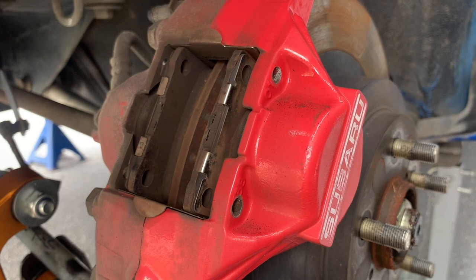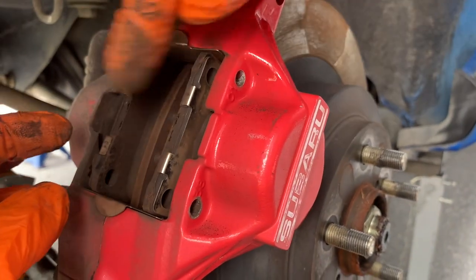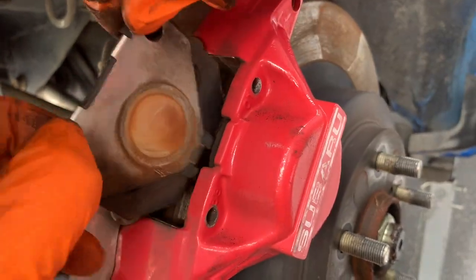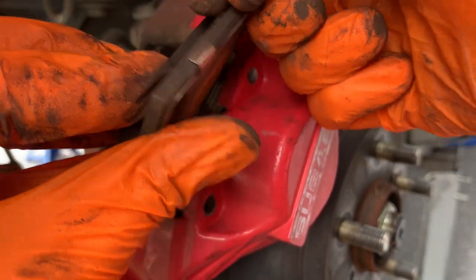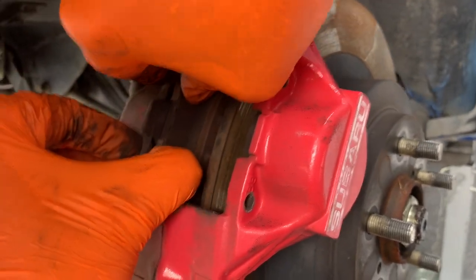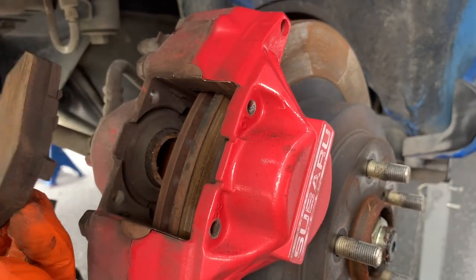Now we've got the pads free. We'll get some room on them so we can get some wiggle room and push back the pistons. I do have a pad spreader, and I think we might need it here. I can't remember if these wind out like some of the European ones, or if they just push back into the caliper. Anyway, that one pushed back just by squeezing it. They've got a metal shim on the back, but I think the new pads have their own. Pushing on it with the thumbs should be enough pressure to release it. Okay, those pads are out — they're fairly new, but we're going to replace them anyway.